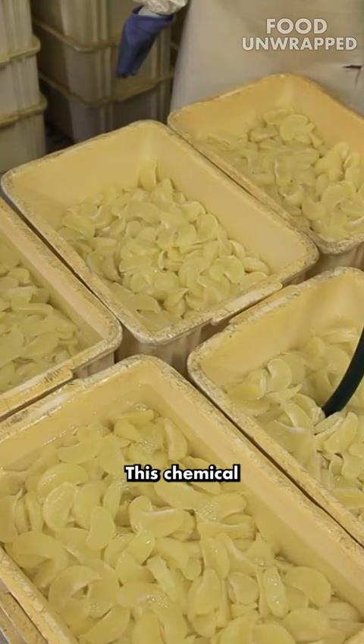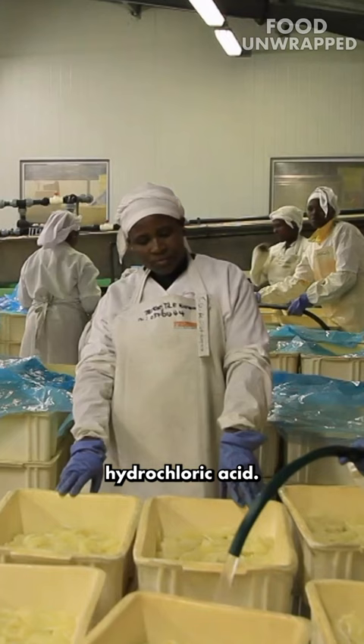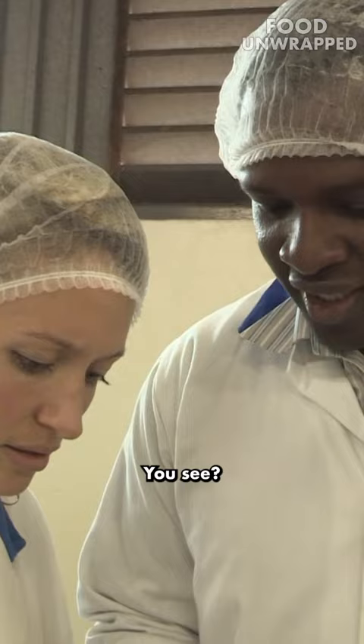This chemical is called hydrochloric acid. What hydrochloric acid does is to dissolve the membrane. Feel it now, it is slimy. You see? Yeah, it's breaking away. It's starting to break already.